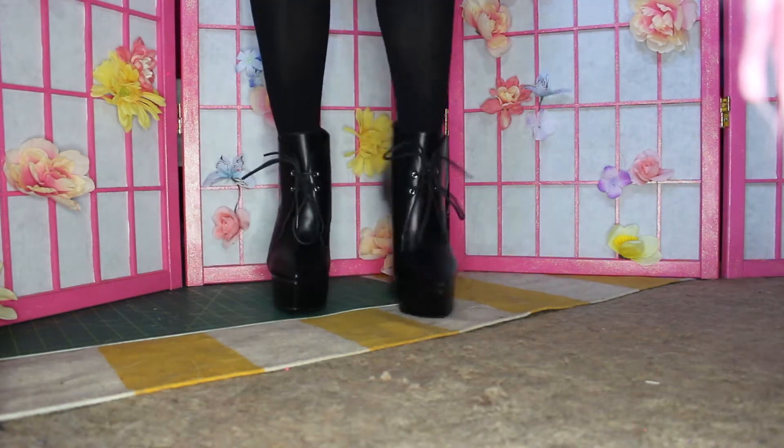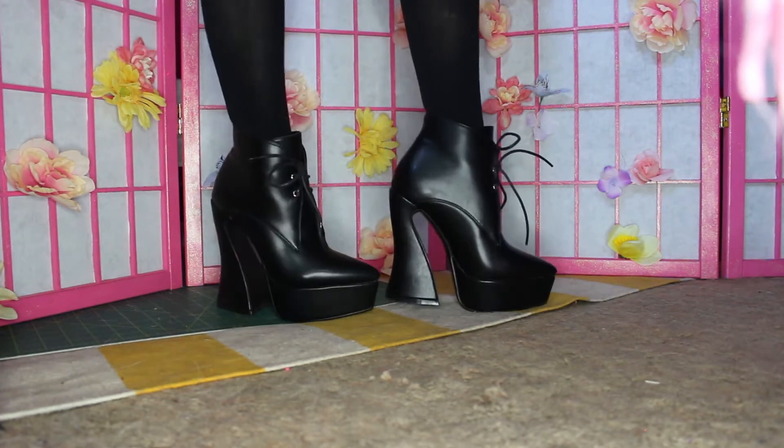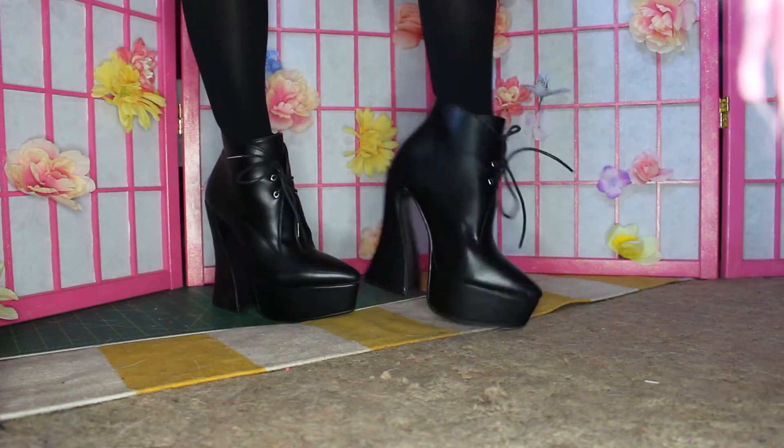The next pair are the Oh So Savage platform ankle boots. They're originally 48 pounds, about $65 US, and I got them for around $30-31 on sale. The reason I was super drawn to these is the very interesting heel design — the toe curves up, the heel curves inwards, and the toes are pointed. They gave me really witchy vibes. They're a simple shoe that can go with a lot of things but still stands out and can give an outfit a witchy vibe.